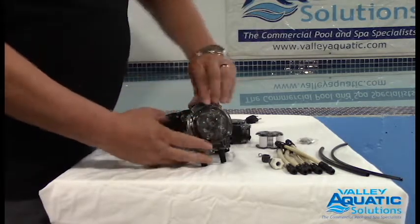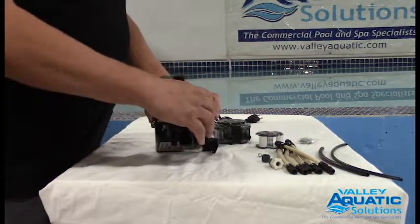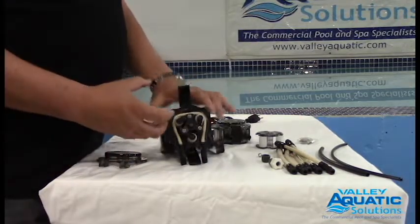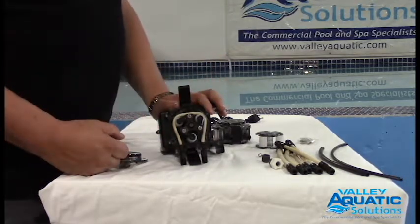To take this head apart, all we do is simply open up the hinges on the top and bottom. The cover comes right out and then there you can see the roller assembly. Right now it's locked open, which is the position we want because it will squeeze the feed tube properly and allow the pump to pump.